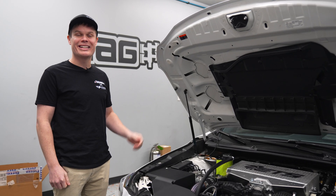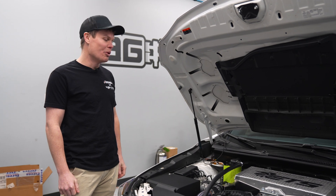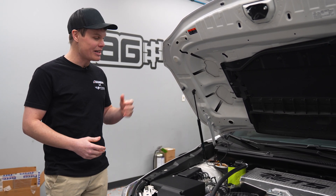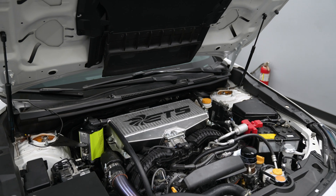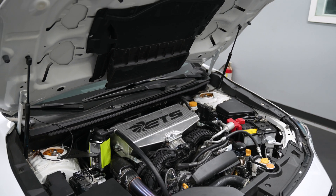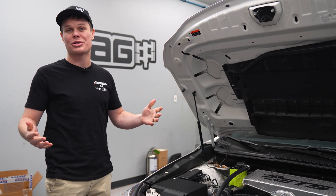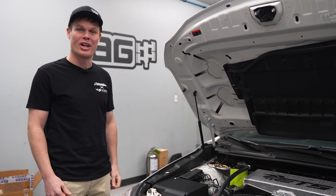Last up, we're going to be testing the ETS top mount intercooler, which ETS claims is the biggest one on the market. It also has a four-inch core, just like the others, and 34 rows of intercooler fins, so it should be pretty efficient. We've got a bunch of ETS parts on our car which are all really nice quality, so I'm excited to see how this one does.